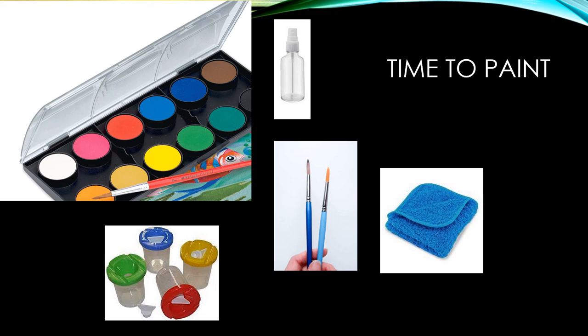Time to paint. Get your paint cup ready with water, your watercolor set, your brush, your blotter, and if you need a spray bottle, fill it up with water.